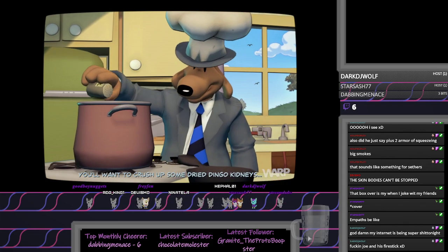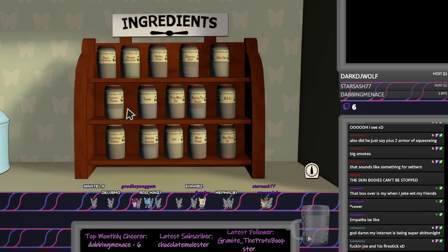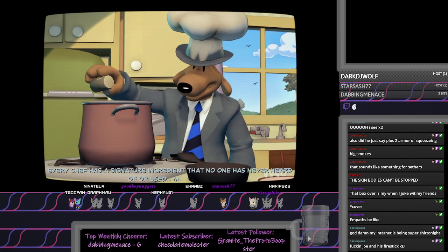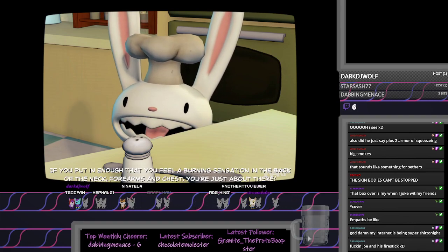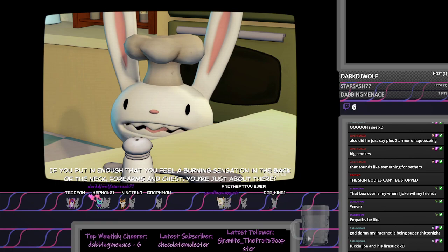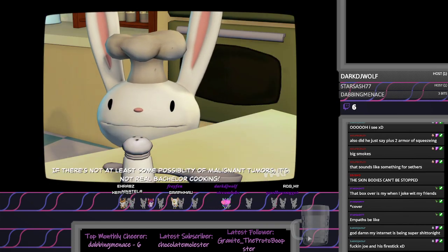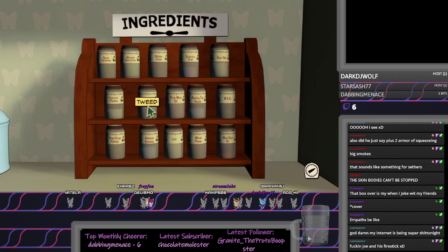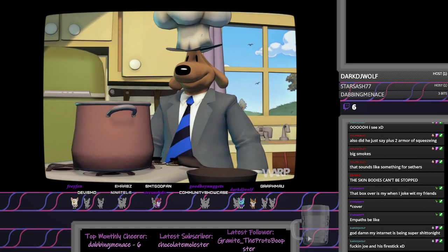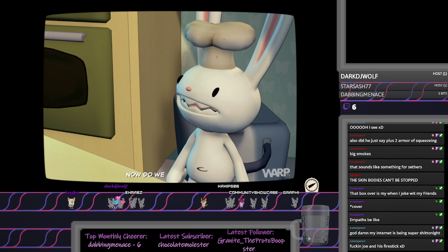You'll want to crush up some dried dingo kidneys. Come on, bachelors, you know you have them. Look under the sofa cushions. Every chef has a signature ingredient that no one has ever heard of or used. Mine's MSG. If you put in enough that you feel a burning sensation in the back of the neck, forearms, and chest, you're just about there. Make sure to include red dye number two. If there's not at least some possibility of malignant tumors, it's not real bachelor cooking. Of course, it wouldn't be real bachelor cooking without tweed. Bachelors, here's a tip: tweed isn't just for cooking. It also makes a great toupee.